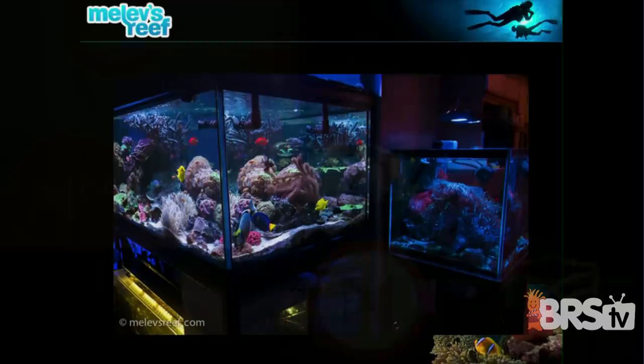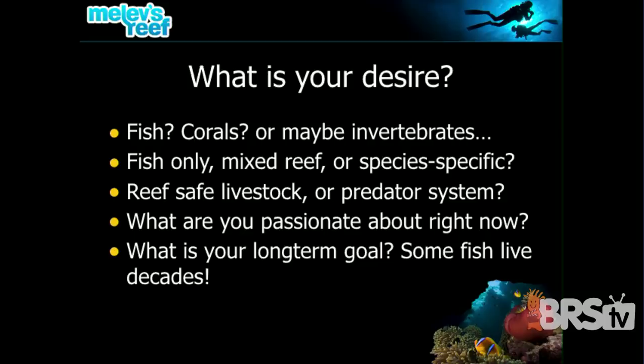Here are a couple of my tanks you may have seen through YouTube. What is it that you desire? What do you want in your own home? You have to decide on the livestock because when you're setting up an aquarium, if it does not match the livestock, it's going to be a battle from the very first drop of water. So if you want a predator tank, fish only, or a mantis shrimp exhibit, you have to tailor the tank for that.